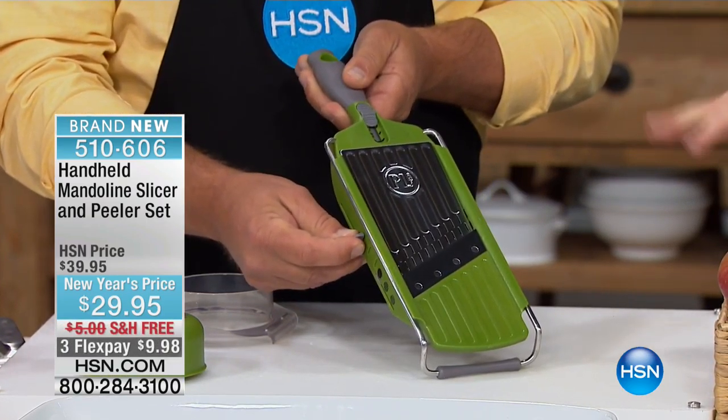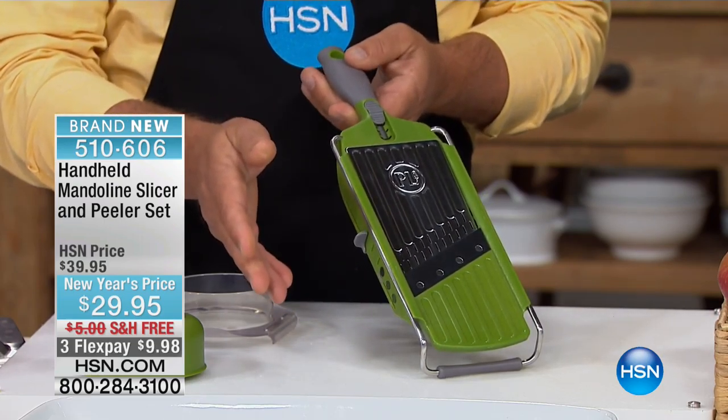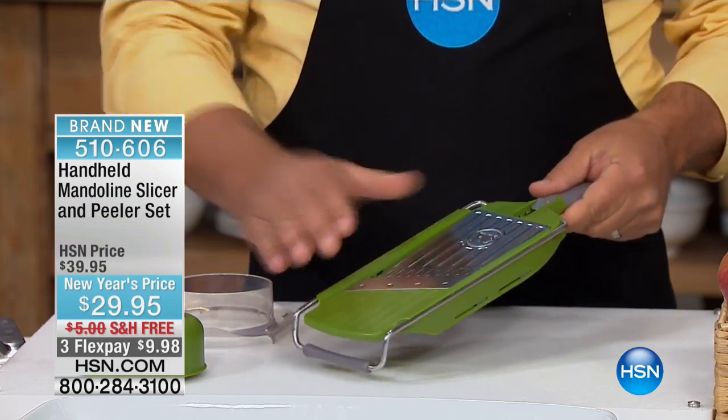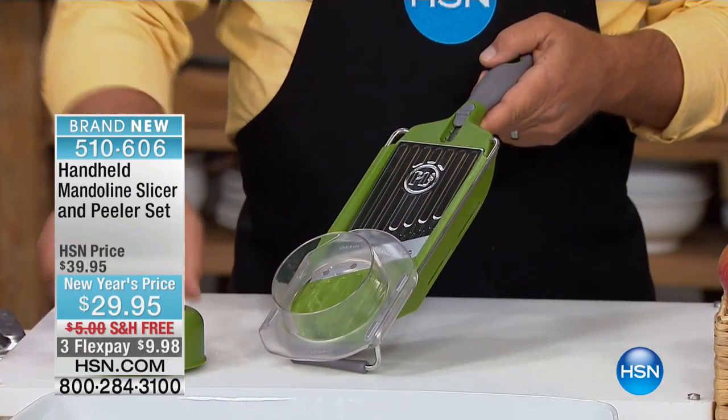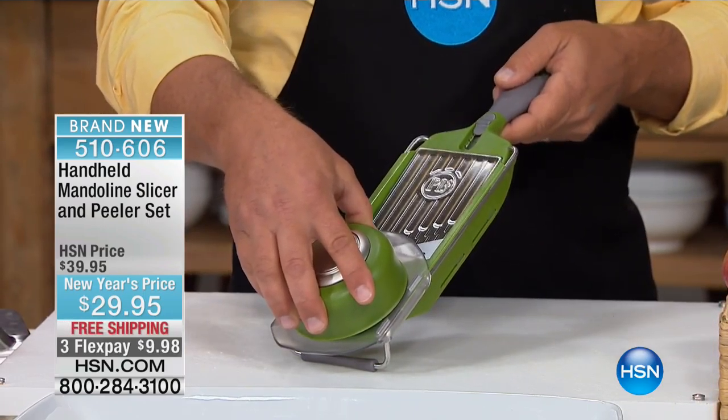This has three different slices. You could do everything with this — it does just about everything but the cooking, and it's so simple to use because it's all in one. The best part is that it comes with a guide and a safety holder that protects your fingers, so you can't cut yourself while you're using it.